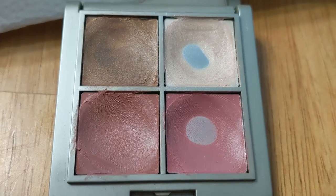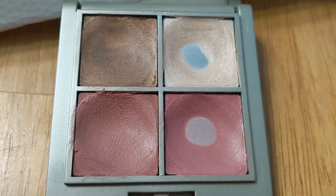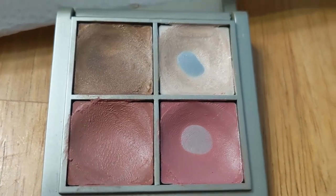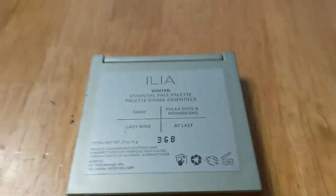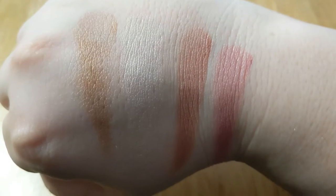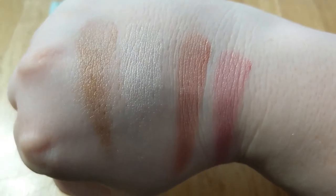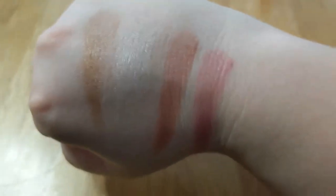The blush colors at the bottom — as you can see I really liked the one on the right, but they're both quite nice, blendable, sheer, and easy to work with. I'm going to go ahead and swatch them on my other hand. Here are the four colors: the first bronze color is Sway, then the highlighter color is Polka Dots and Moonbeams, then Ladybird, and the last color is called At Last. I really like all of these — I say I'm not into bronzy colors but that's actually a really pretty bronze.